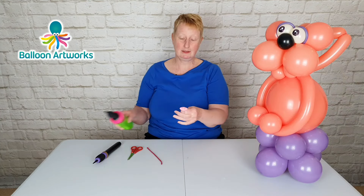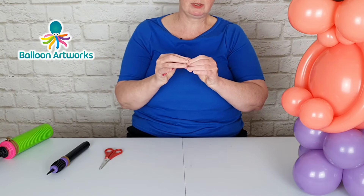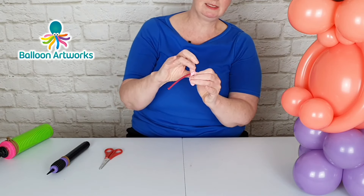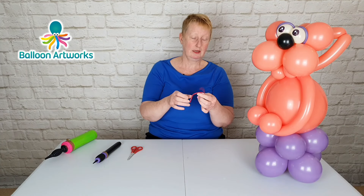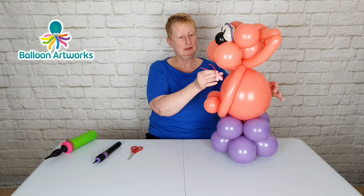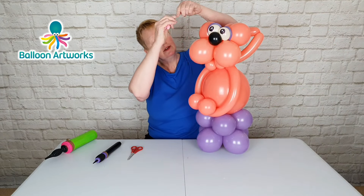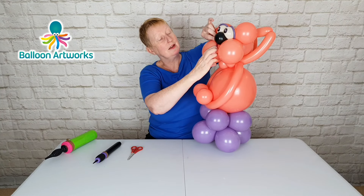I like to use the Edding 750 because it doesn't reactivate the black ink — some paint pens do, so you just have to be careful which ones you pick. Inflate a little heart balloon and then attach a 160 to help attach this — just tying that 160 directly into the knot to make it easier and less bulky. We can use these two little ends here to attach.